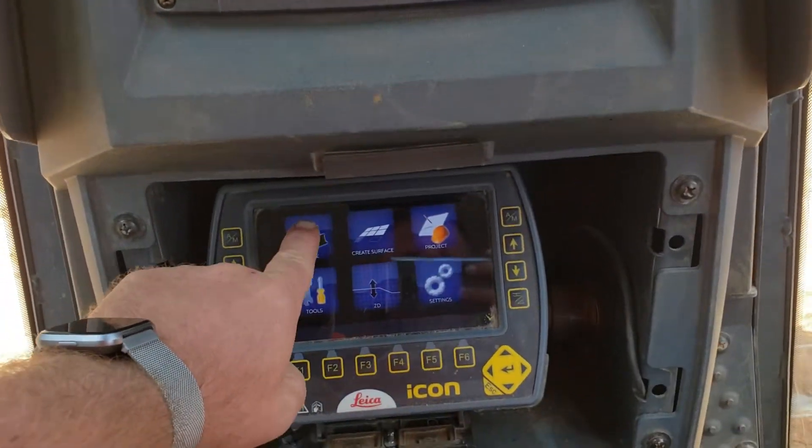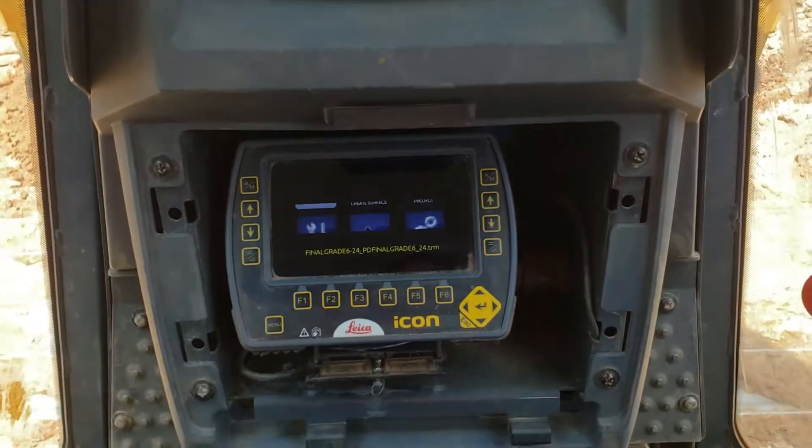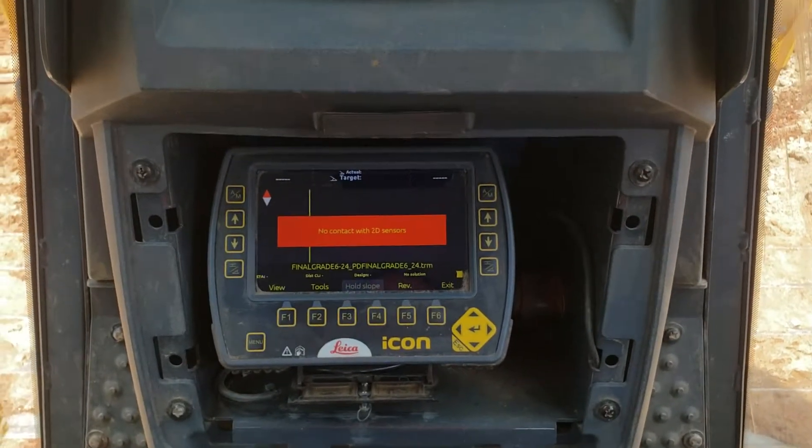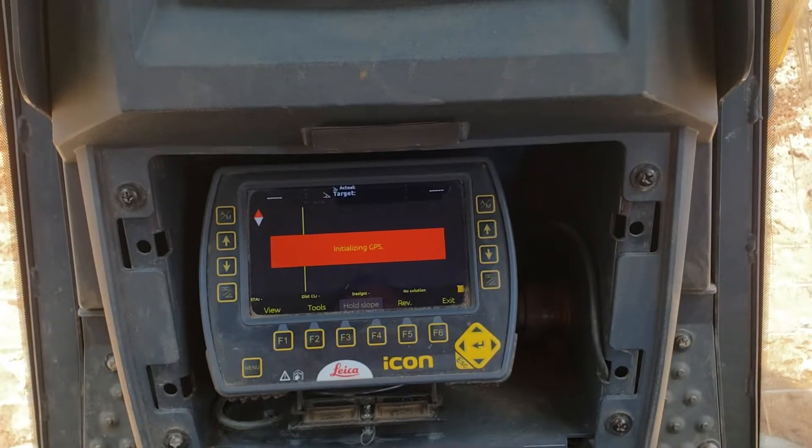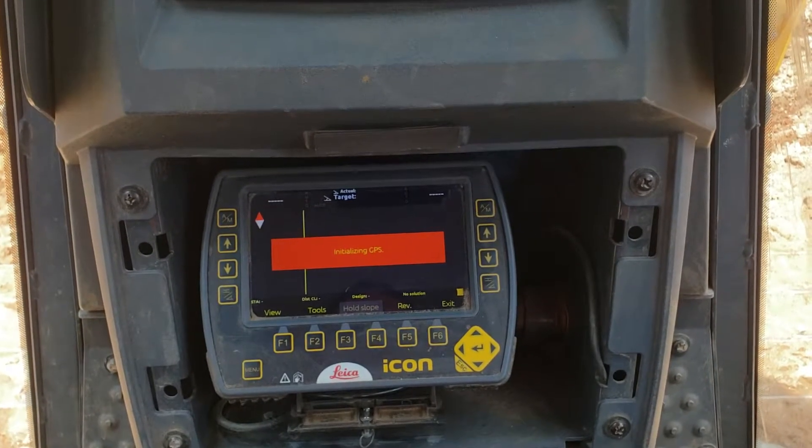All we're going to do is reach right down here and hit our grade button. It's going to go on to our job. Give it a second to let the GPS contact everything and start syncing with the base.